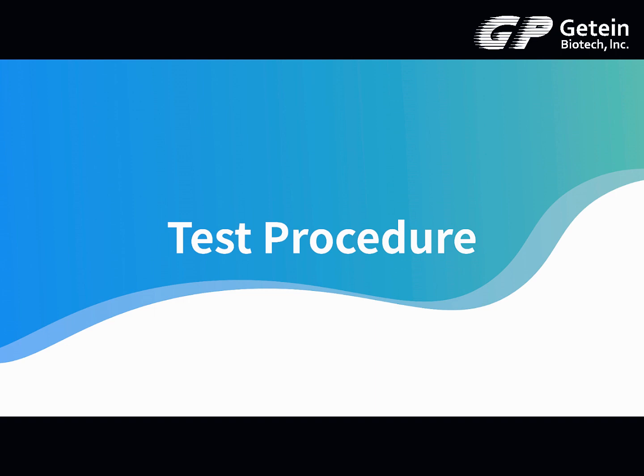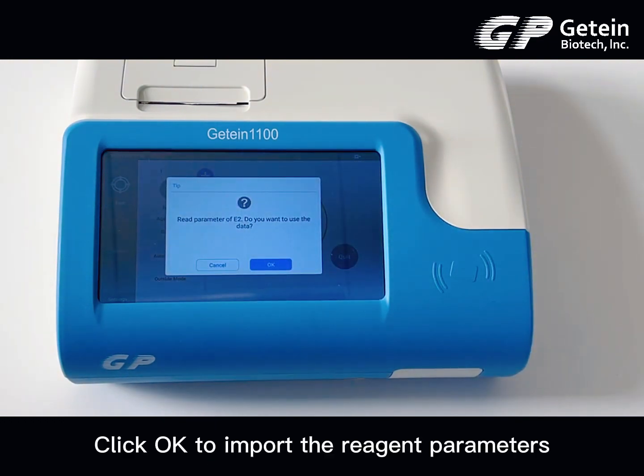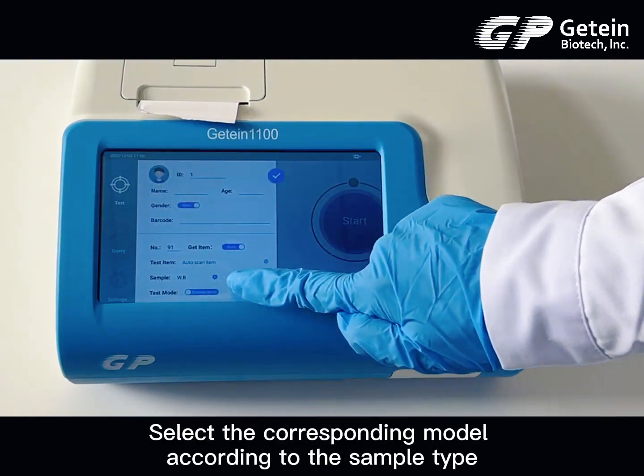Test Procedure. Attach the SD card to the SD card recognition zone. Click OK to import the reagent parameters. Select the corresponding model according to the sample type.